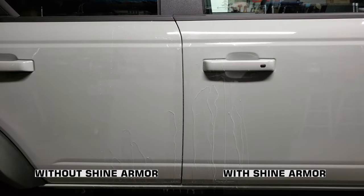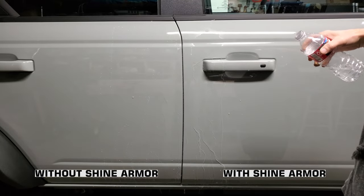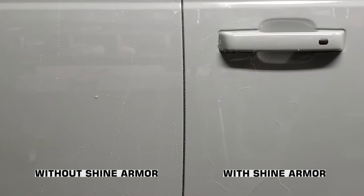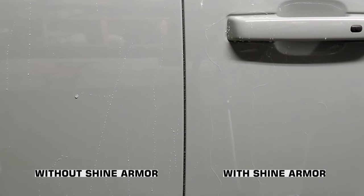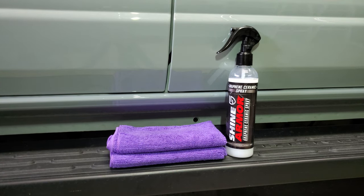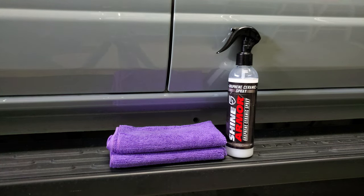It does appear that the water sheets right off the Shine Armor door on the right better than the left. My conclusion is that this is the greatest protectant ever — okay, you all know I can't make any claims like that until it's actually been on the Bronco for some time and I see how it holds up. All I can say at this point is that it goes on really easy, feels slick, and looks shiny. I think that's enough reason for me to detail the entire Bronco with it, and then I'll see how it does over time. If the results are stunning or disappointing, I'll come back later and update the description and/or comments. If you also want to give this stuff a try, there'll be a link to it with a 20% discount code in the description below.